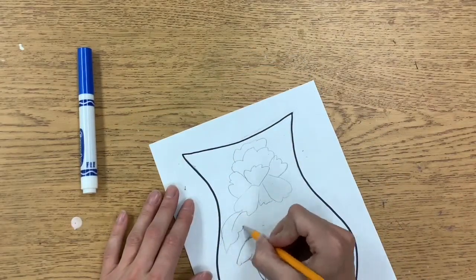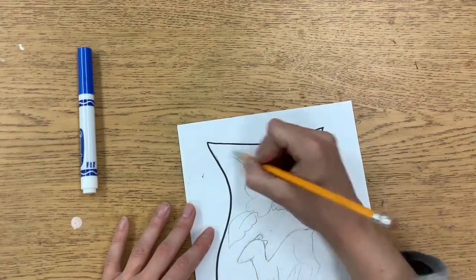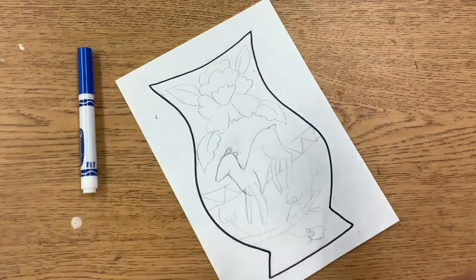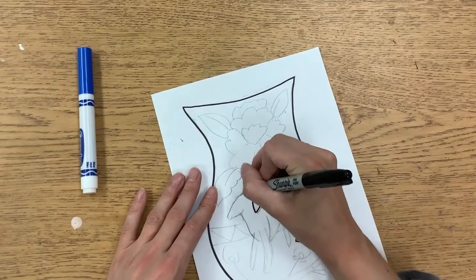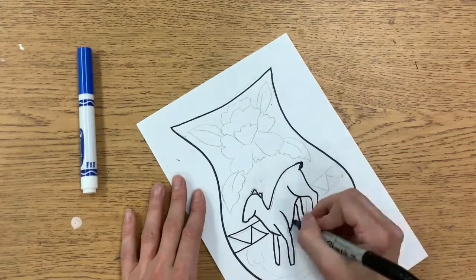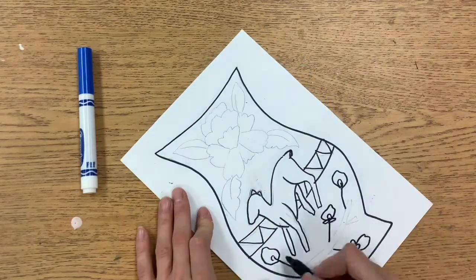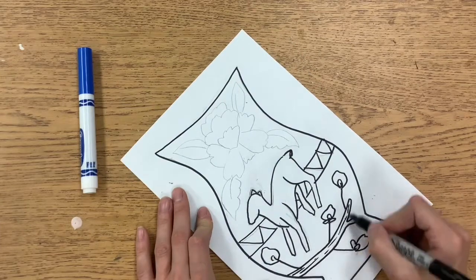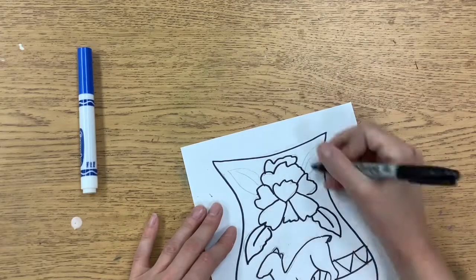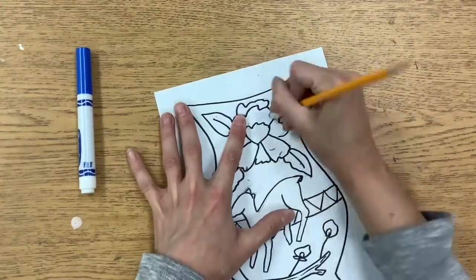Once you are confident with your design and your design takes up almost all of the vase, or at least most of the space inside of the vase, you can start to trace that with a Sharpie. Remember, if you have some finer details you might want to use a thin Sharpie for those instead of a thick one.